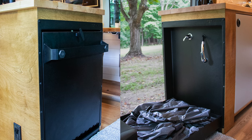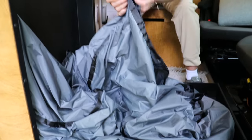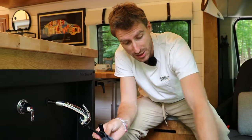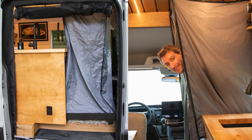All you have to do before taking your shower is set up the shower curtain. It simply attaches to the ceiling of the van through four hooks, and the bottom part is magnetic and attaches to the shower pan itself. It takes around 30 seconds. It might not be as comfortable as a full enclosed shower, but for the amount of space saved, it's a really nice system.